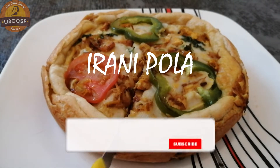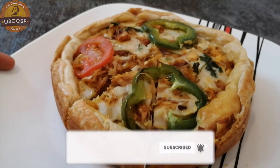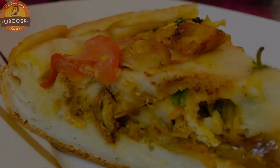Hello friends, welcome back to Liboos Kitchen. This is a recipe for Rani. I am going to eat chicken in a bowl. This recipe is a special recipe for this snack.